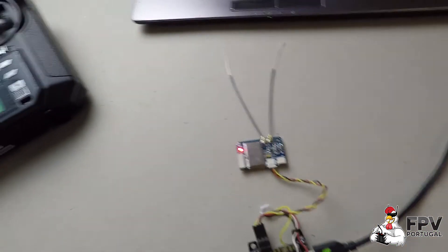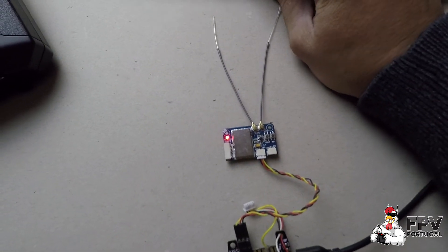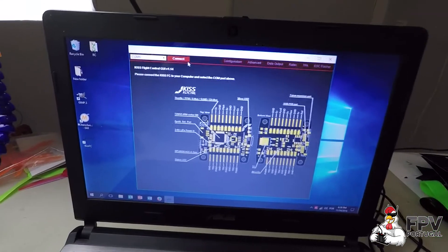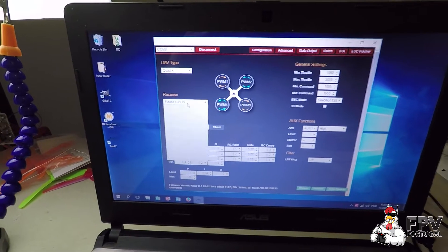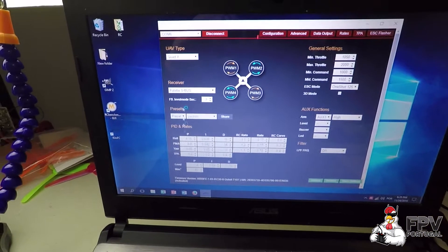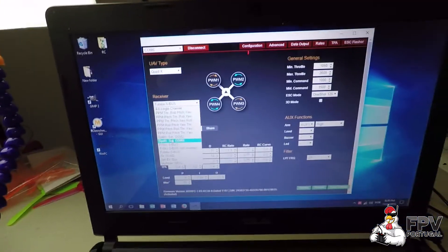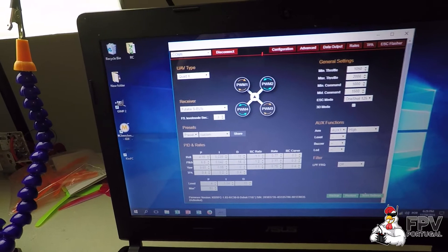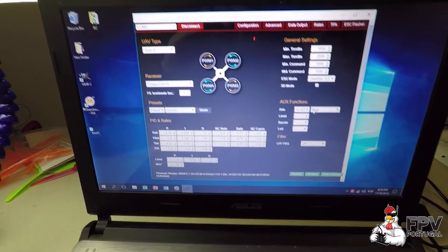Now open the KISS interface on your computer. For the FlySky S.BUS you need to select Futaba S.BUS — I know it's strange but it works. Save the settings in the bottom corner.